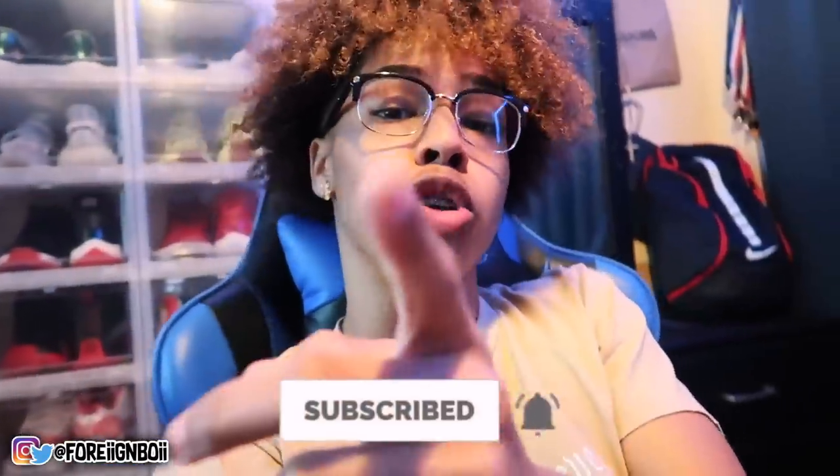If you guys are ready, make sure you smash the like button. Let's get 10,000 likes. If you're new, make sure you subscribe and hit that bell so you're notified whenever I post a video.